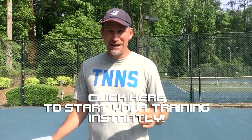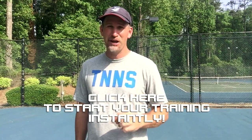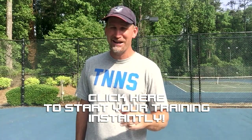I promise fun, enjoyment, and improvement — or your money back. Guys, it's absolutely free. You have nothing to lose and a modern forehand to gain. Click here to start training instantly and watch the first video on core power right now. We'll see you inside the free training series.